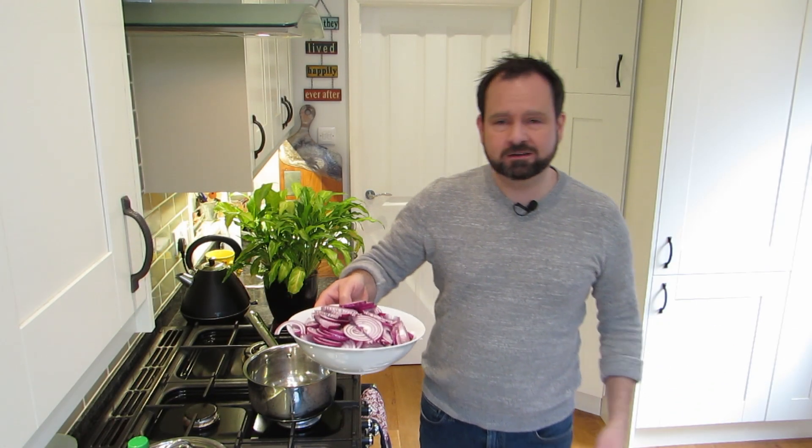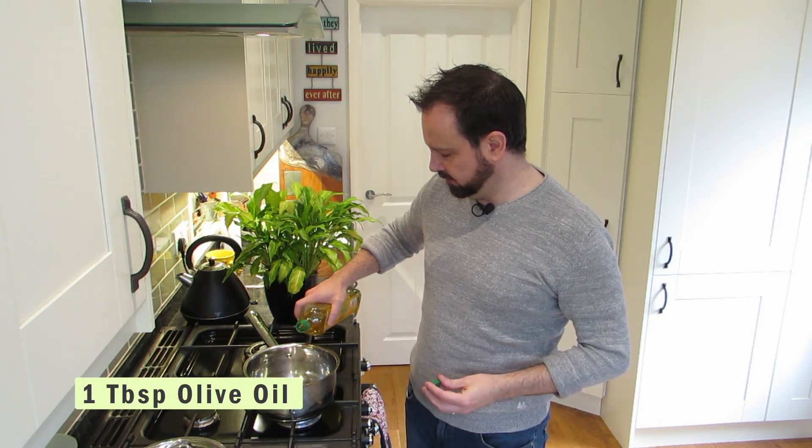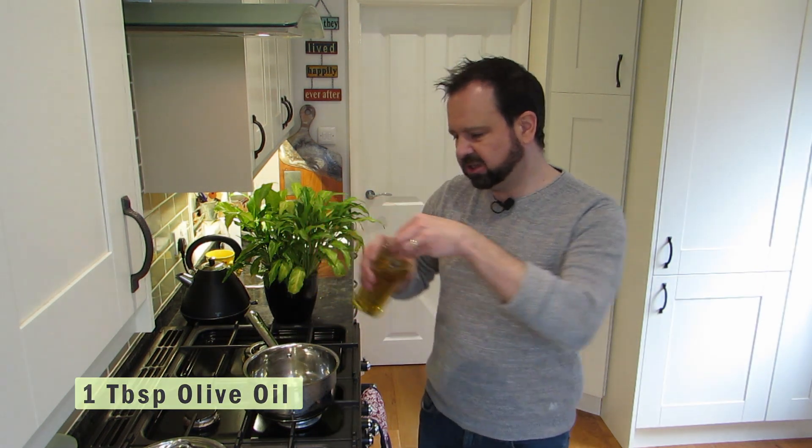My onions are all done - quite a mission that one, crying quite a lot. Now we can just wilt those down. We're going to use a little bit of olive oil in the bottom of a pan, just maybe a tablespoon or two, and then we're going to add in the spices just to get them fragrant.